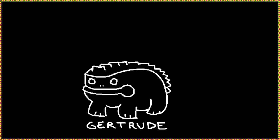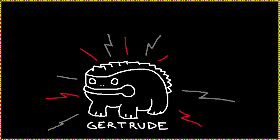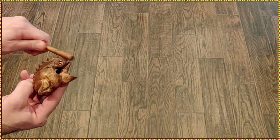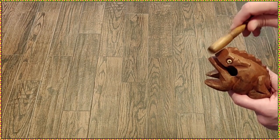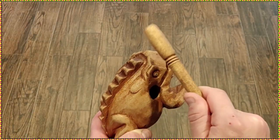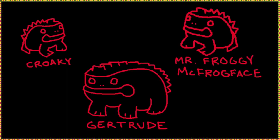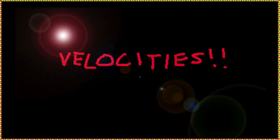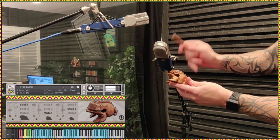Let's talk about the features of frog guiros. It boasts three different size frog guiros with varying speeds and dynamics for strokes and hits. The strokes include full, half, brush, and tremolo, while the hits include front, side, and tail. There are also two different microphone positions to choose from, as well as muted versions of the samples, which really add to the overall flexibility.